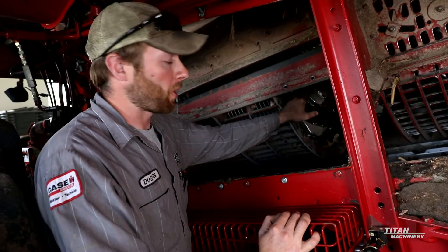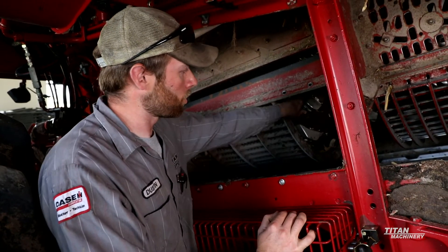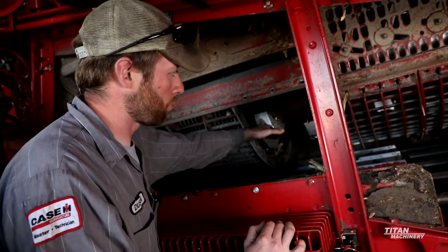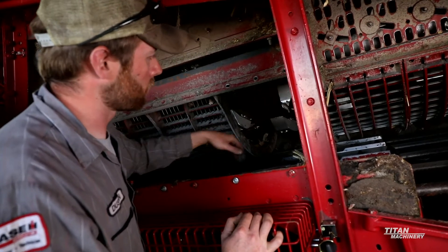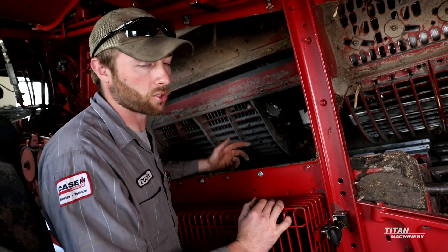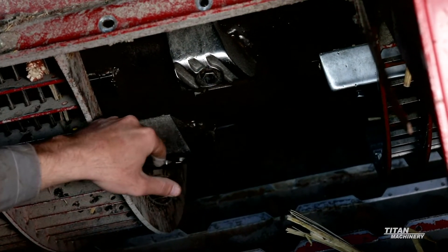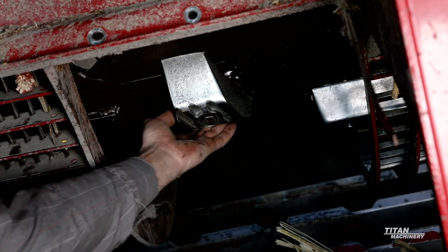One thing we like to do is visually inspect our rasp bars to make sure that they are not worn out, cracked, broken, or missing. We can put the rotor in neutral, spin it around, and visually inspect. If you have all your concaves out, spin it around so that you can see if there are any broken or missing rasp bars. One way to tell would be if you spin your rotor and it keeps going on its own — that means we have a heavy spot, indicating a broken or missing rasp bar. Another way to tell if they are worn out is if the bolts are getting very thin — at that point it's time to replace the rasp bar, because we've lost a lot of the ramp for threshing.